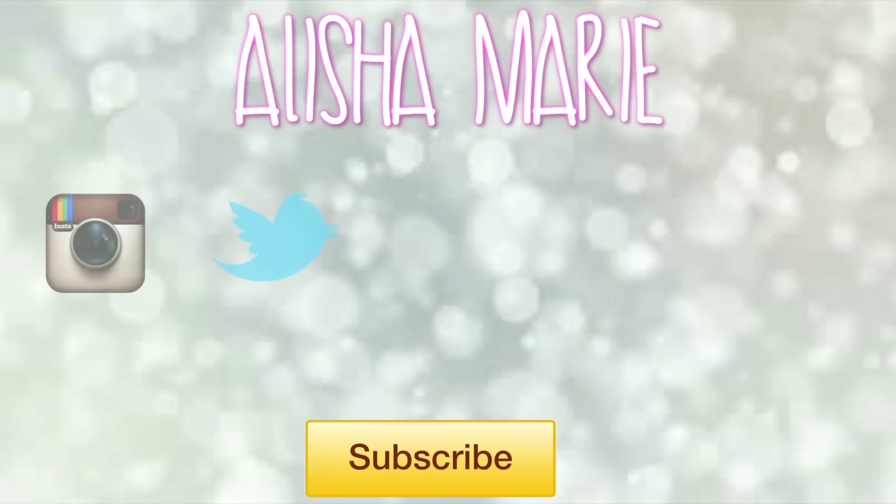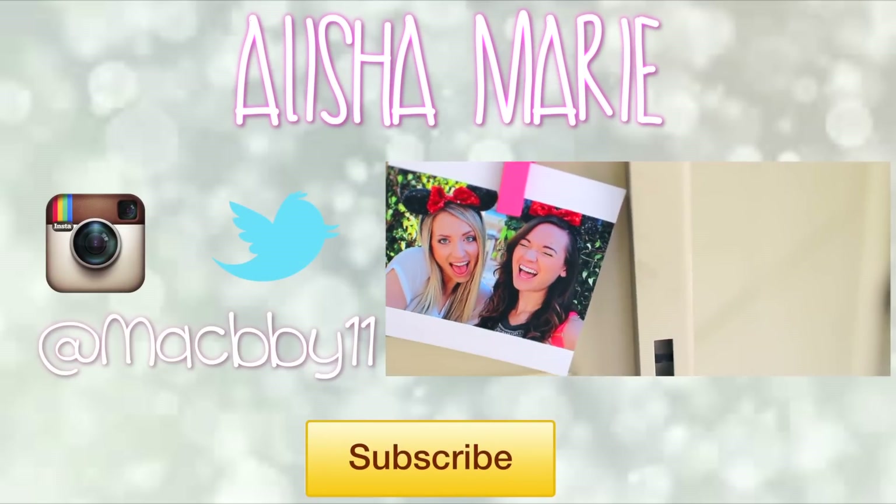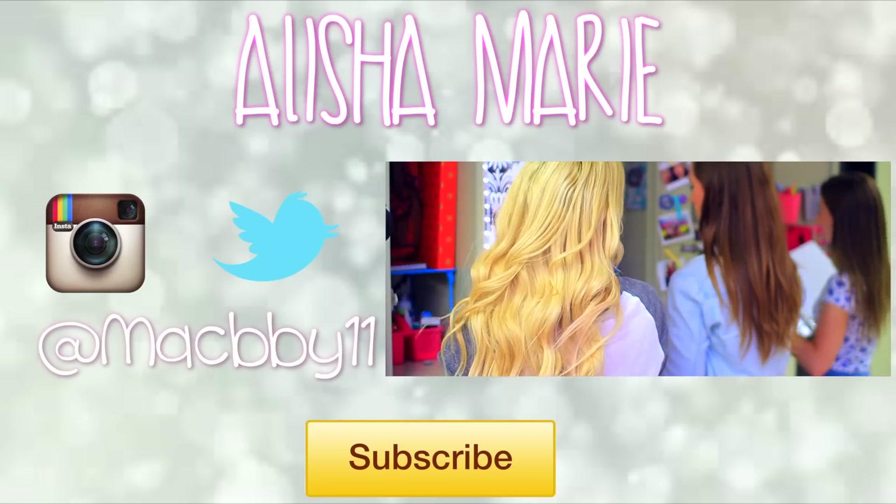Oh my gosh, that was the entire video! I really, really hope that you guys enjoyed this, and if you did, be sure to let me know, be sure to like this video, and I will see you guys in my next one. Bye!